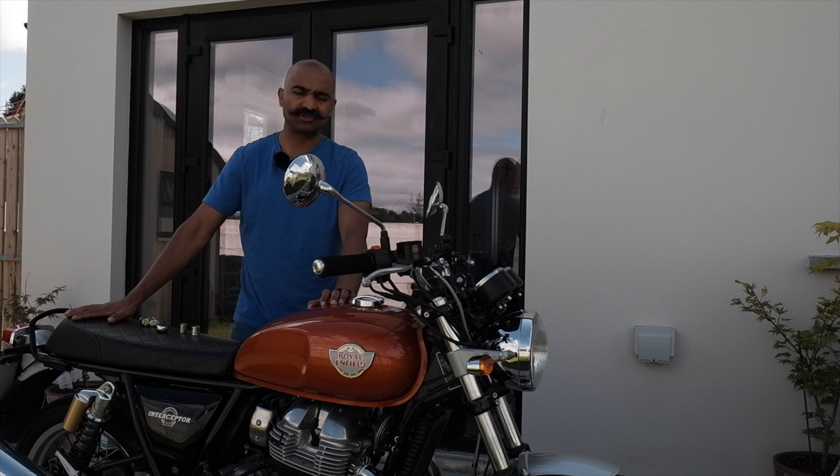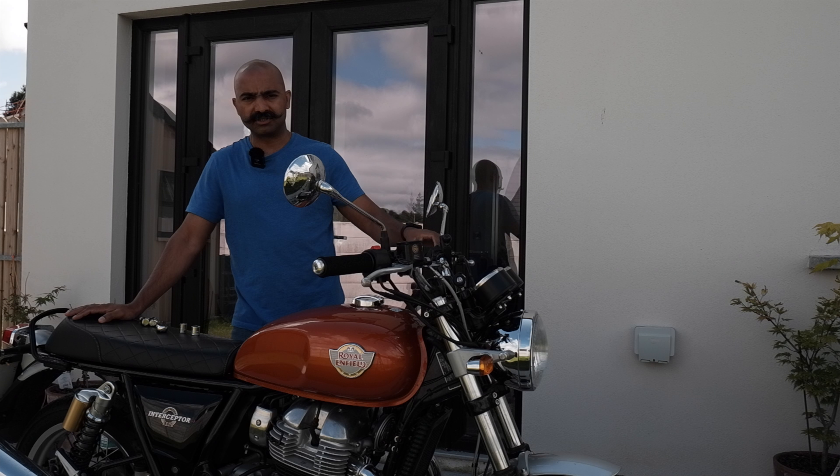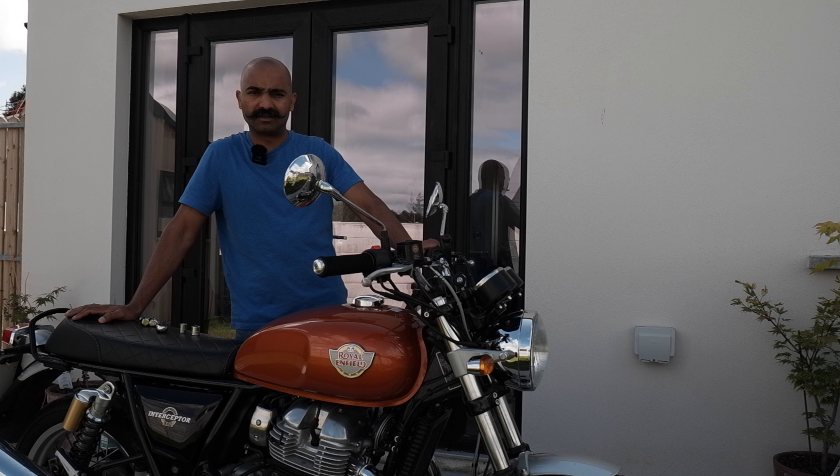Hello folks, welcome back to the channel Rise with Richie. I hope you are safe and well today. My name is Richard D'Souza and I make content about motorcycles, motorcycle travel, accessories and maintenance.